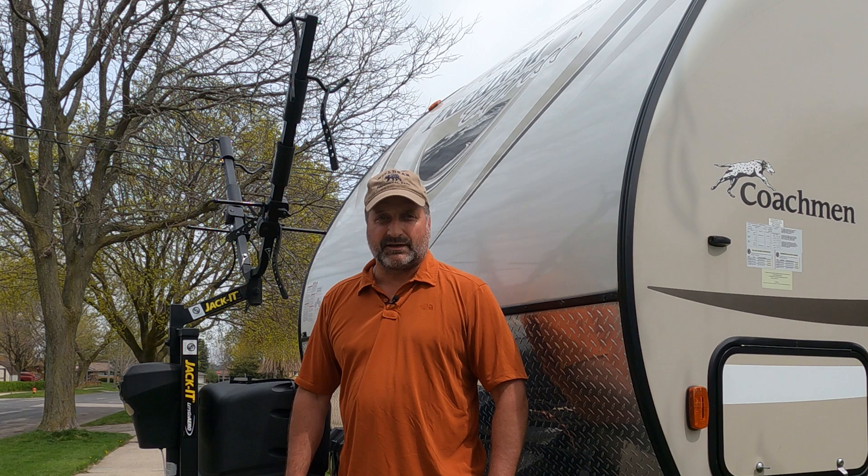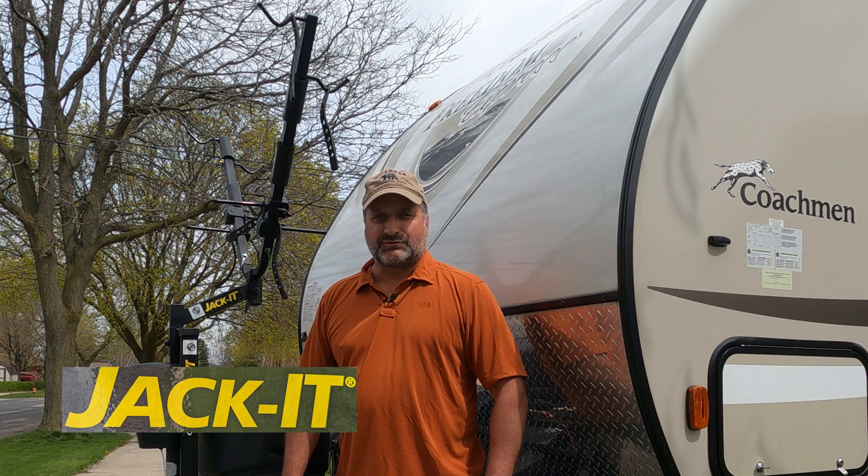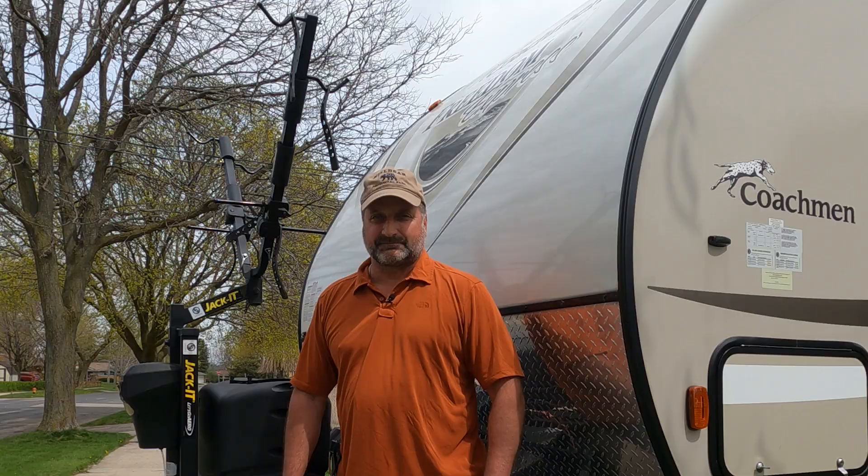I've been using this bike rack for two years and now I'm going to give you my honest review of it and also show you how to do the very simple installation. This is the Jacket 2-Bike Rack from Lippert Components and Let's Go Aero.